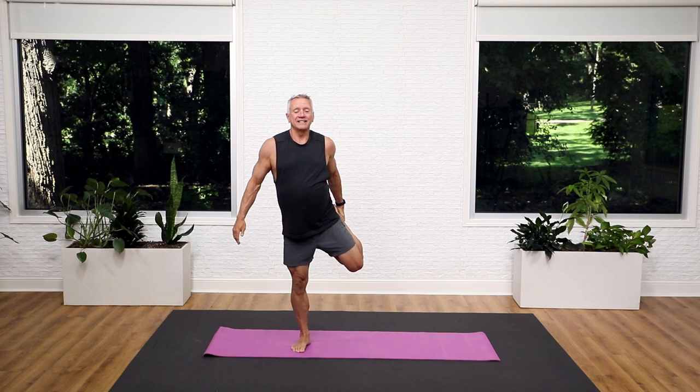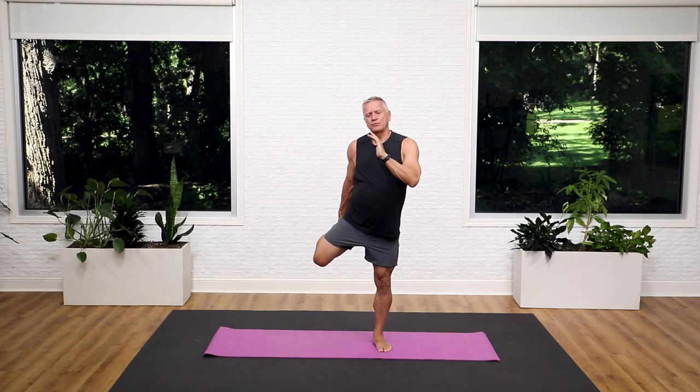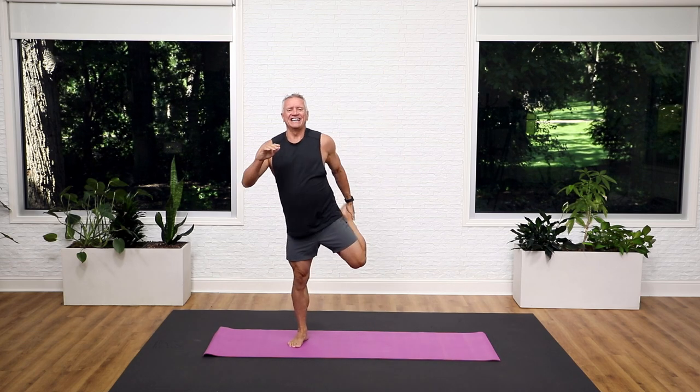Just kick your foot into a hand and alternate from one to the other. If you can reach your foot, that's okay. Just bring your heel as close to your seat as you can. That's it, just warming up the knees. And four, three, two, and one.